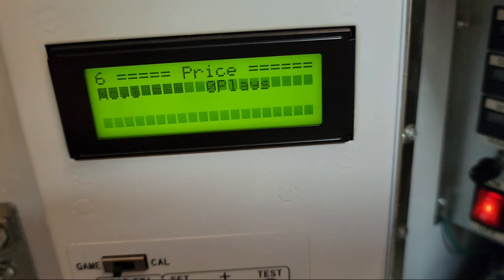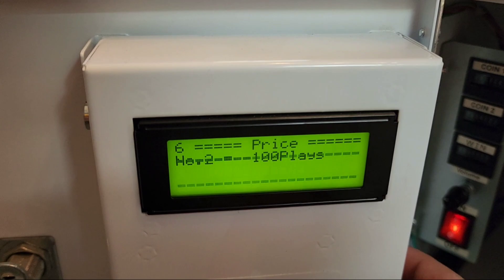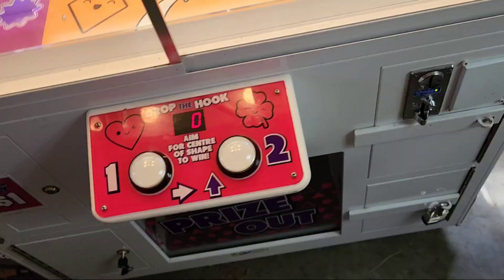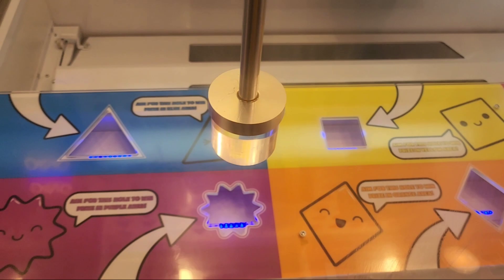On the display here, we'll go over to hole number two. Right now it's on zero plays, but you can increase that — we'll just set it to 100 plays. So that means after it's made a hundred dollars basically, it will pay out that prize. We'll save it, and then I'll show you exactly what happens when it rigs you. We're gonna put our money in.